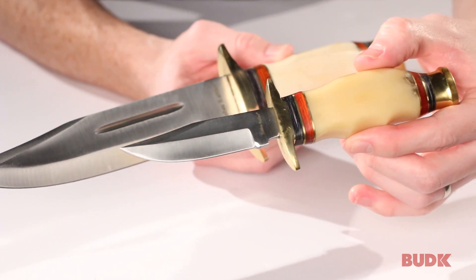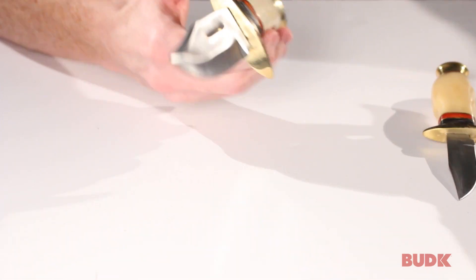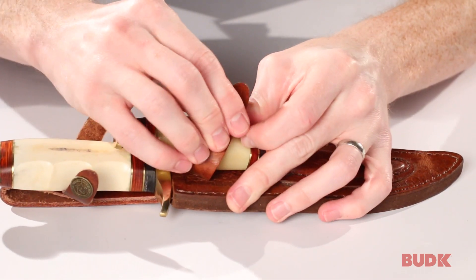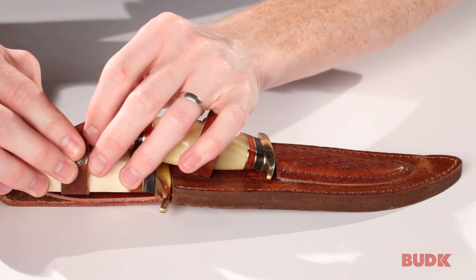Again, those are stainless steel blades with a drop point finish. They both fit very nicely in the genuine leather sheath — they fit in there securely and are held in with a snap button closure.